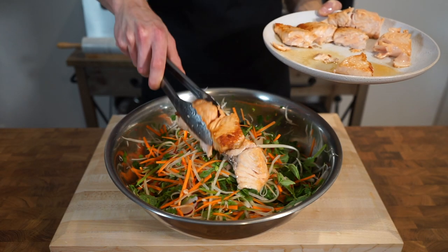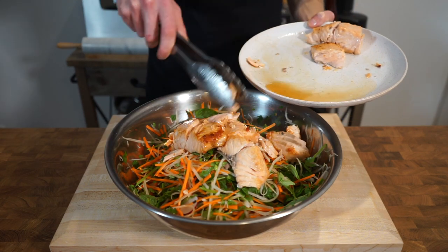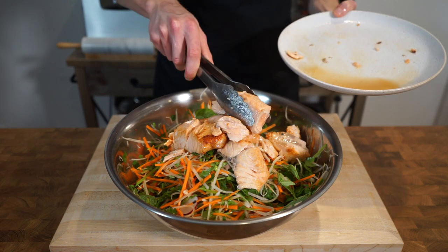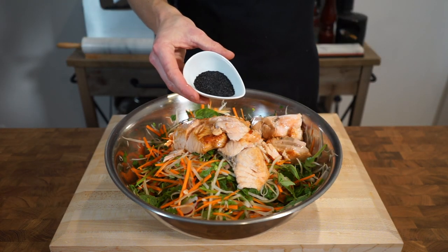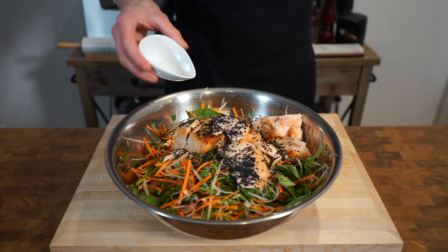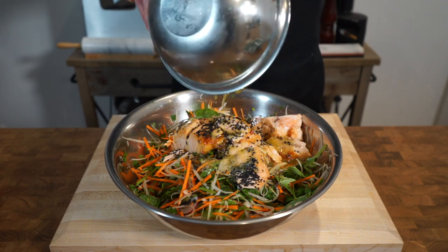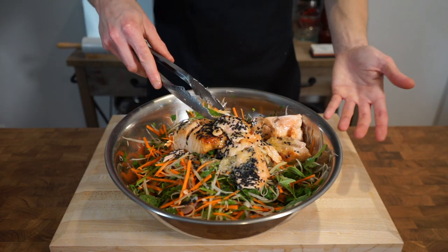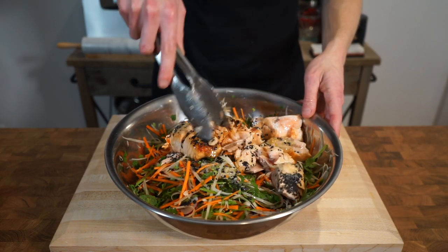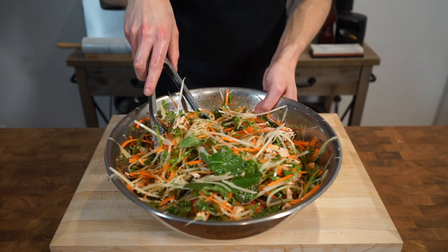Now add the salmon into the prepared salad, breaking it up a little bit. The choice is yours whether to add in the juices that remain on the plate. Add in one tablespoon or 15 grams of black sesame seeds for a beautiful contrasting colour and a nice pop of flavour, along with the ginger lime and sesame dressing. Give everything a really good mix, breaking up the salmon pieces and making sure everything is evenly dispersed, allowing those flavours to become friends.